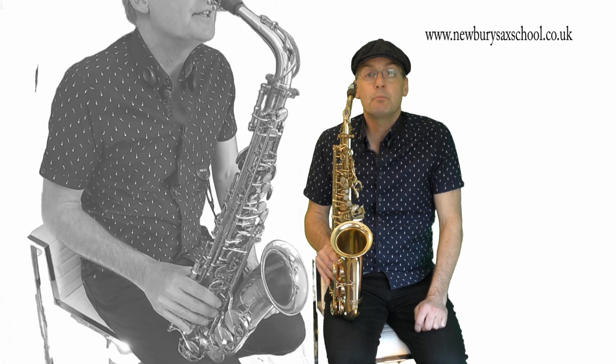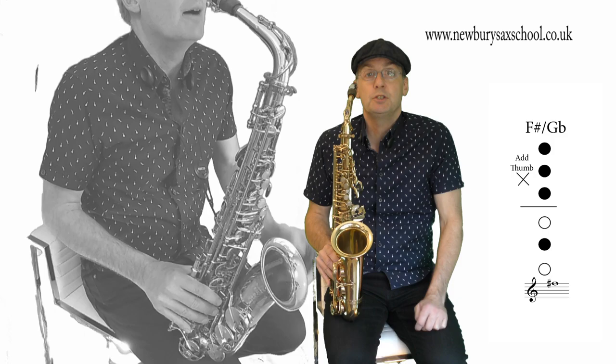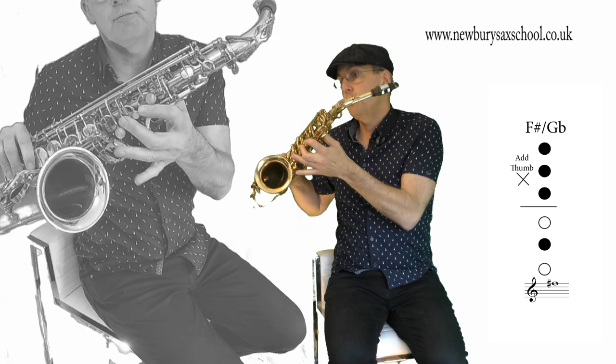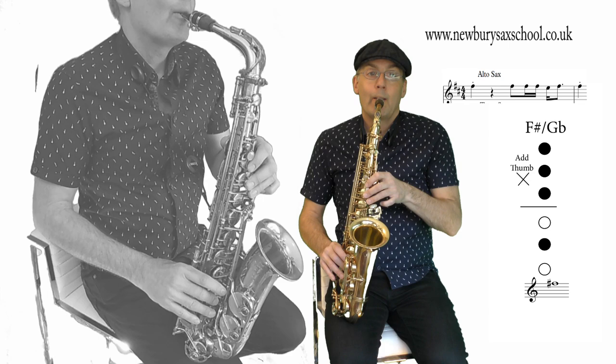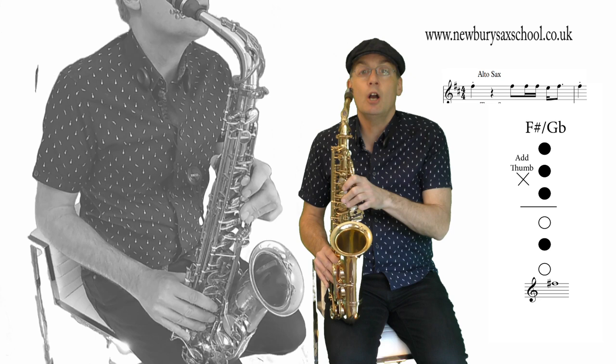The first note you've got is an F sharp — it's a middle F sharp. So you've got your thumb on the back, you've got one, two, three, then you've got your middle finger on that one there. We've got four of those notes, so tongue crisply with your tongue on the end of the reed.